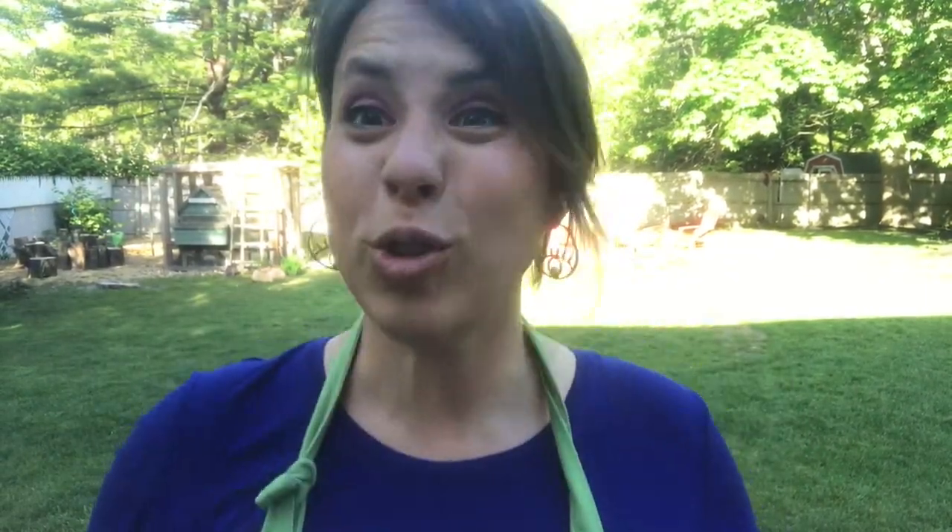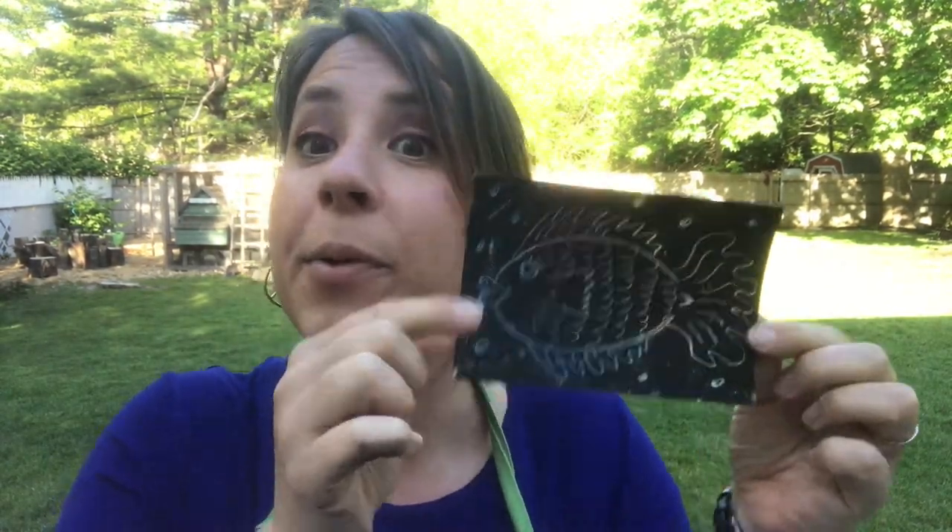Scratch art! I told you it was gonna be easy peasy lemon squeezy, right? I can't wait to see what you make. Take a pic, put it in this thread, or tag us at Gallery North LI, hashtag Art Ventures at Home. Don't forget, if you're watching from YouTube, please hit like and subscribe. The more subscribers we have, the more fun we can have with you on YouTube, and you'll keep up to date with all of our free lessons that we put out Monday through Friday.